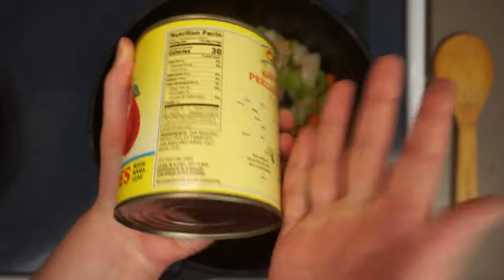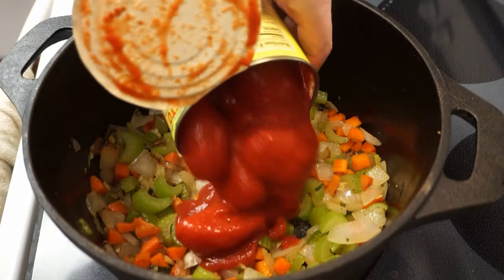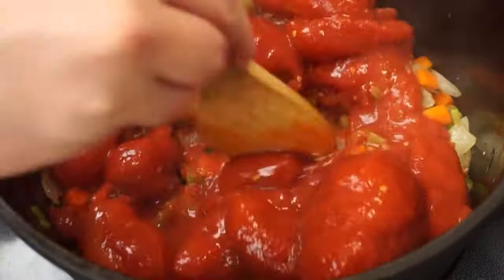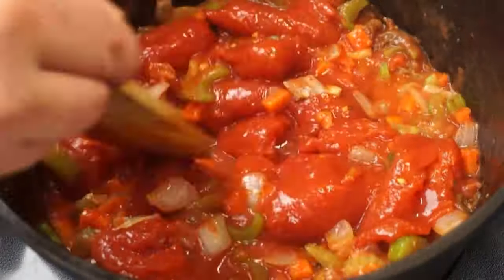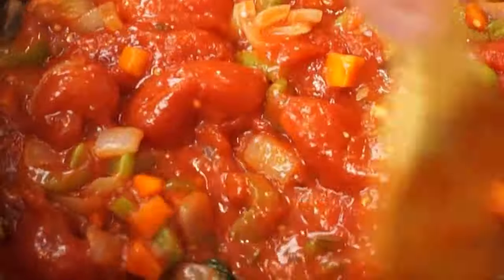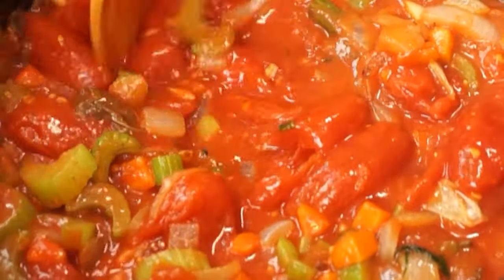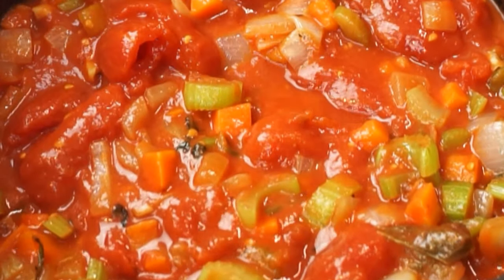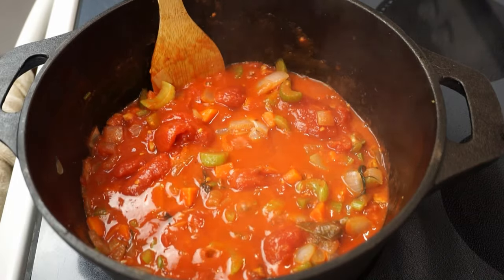Now for the star of the show — our tomatoes. I'm going to be using some beautiful San Marzano tomatoes. These famous tomatoes have great flavor and are lower in acidity, making them ideal for this sort of bisque. But if you can't find those, any kind of canned stewed or diced tomato will work just fine.